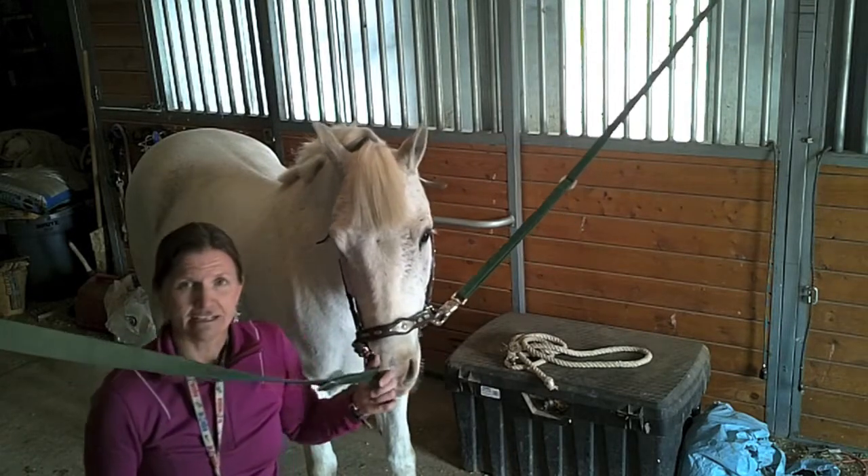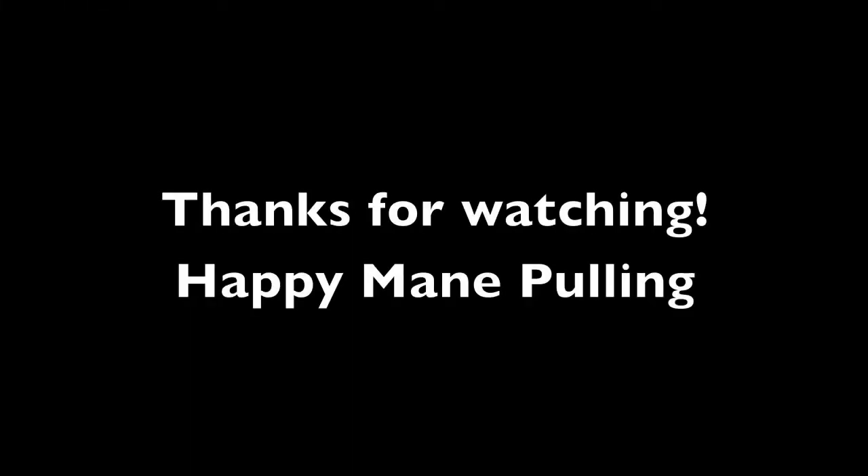We'll show you how to braid in another video.